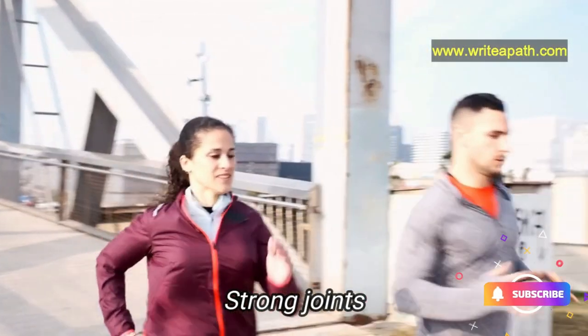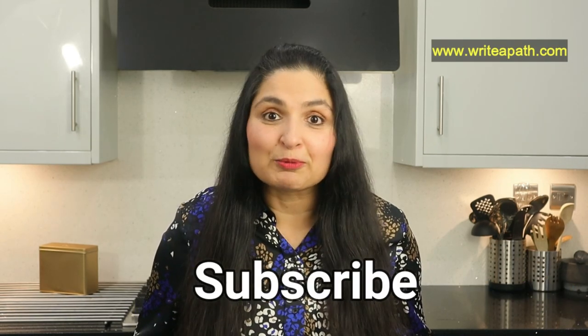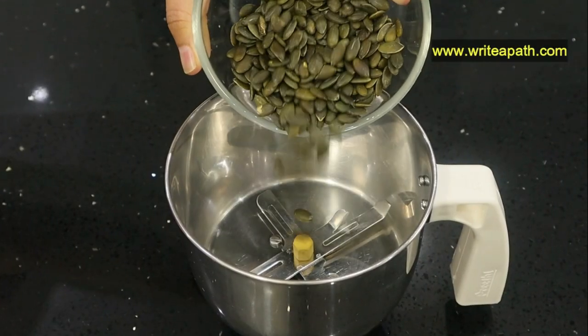It is also great for the strength of your joints. Before we see the recipe, make sure you like this video and subscribe to my channel so that you can watch all my healthy recipe videos.